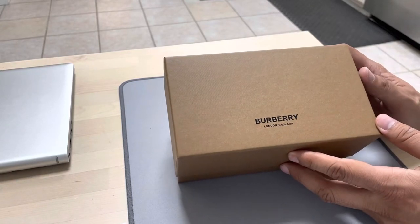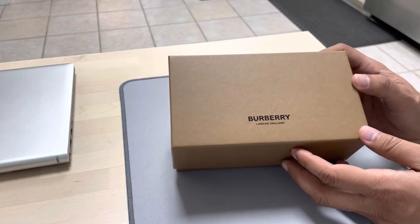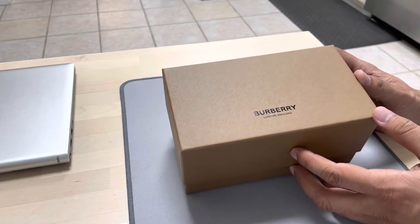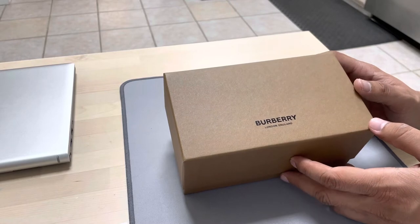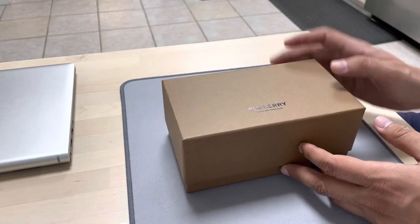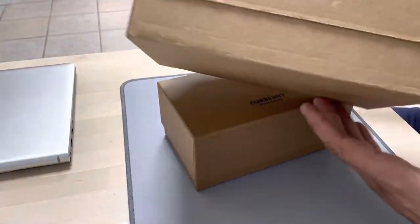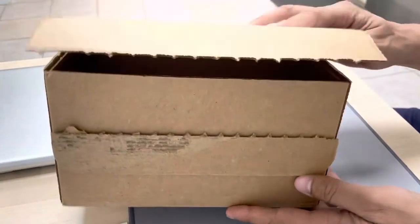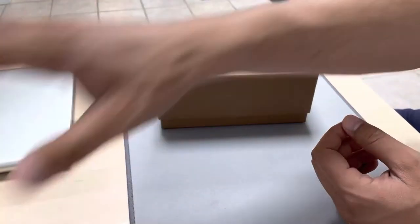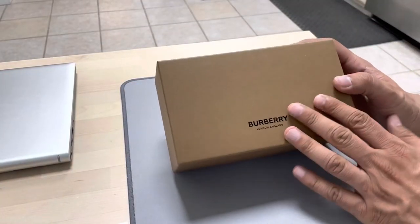We have purchased Burberry sunglasses from the online store of Sunglass Hut, so today we will be unboxing it. I received the package in a box — it was good packing.